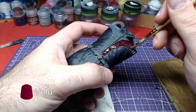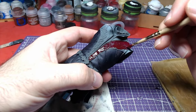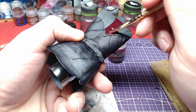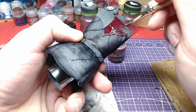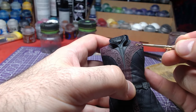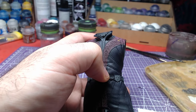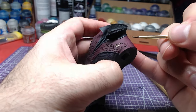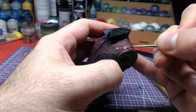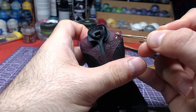Carefully apply Volupus Pink to the engraving area, both front and back. Once our pink is dry, we will begin painting gold on the engravings of Astarion's clothing using Retributor Armor. Use a small brush with very little paint on it to avoid mistakes and painting over the pink. If you do paint over the pink, apply a similar color to your primer and go over it again with Volupus Pink.